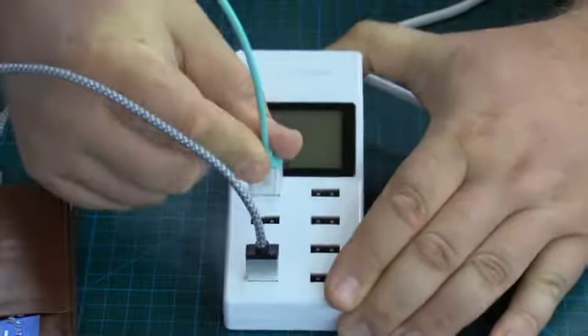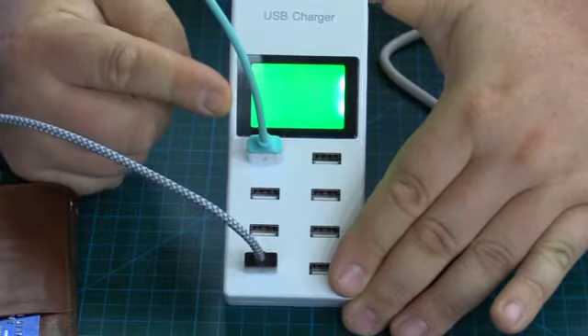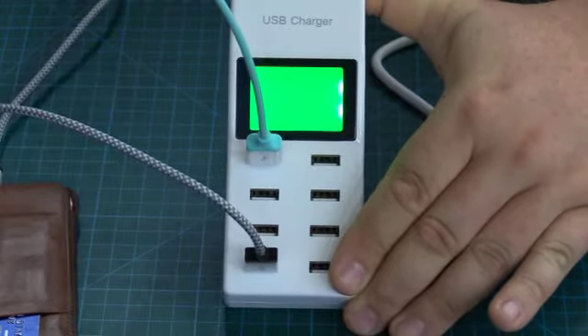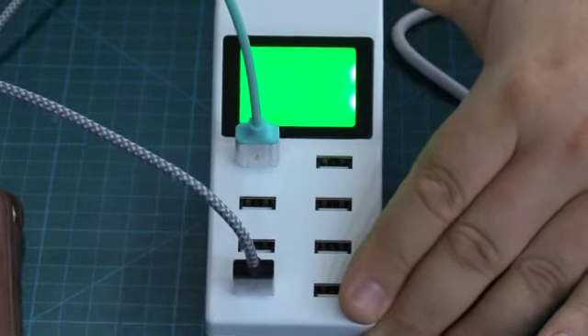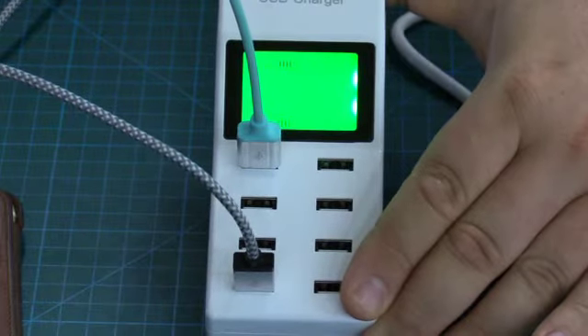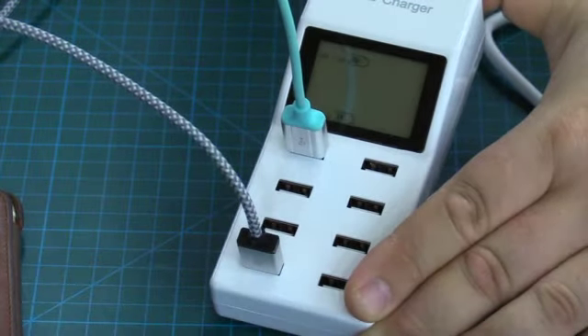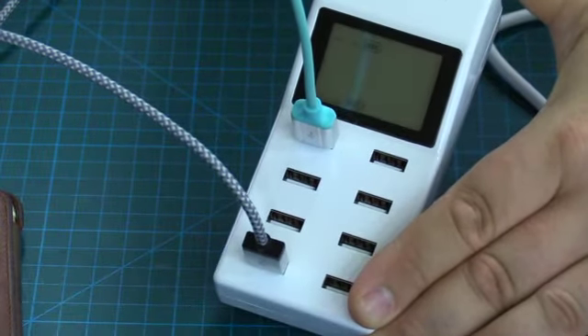If I plug this in at the top, you're going to see it right at the top here. We can see that both devices are charging and they're both drawing 1 amp.